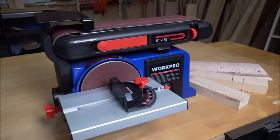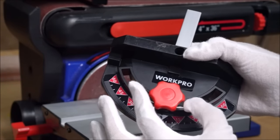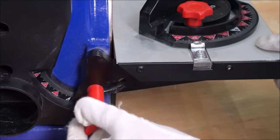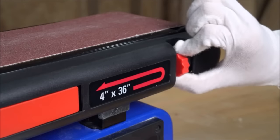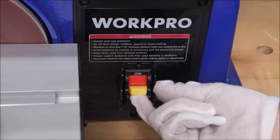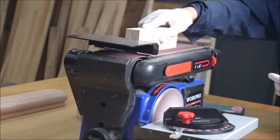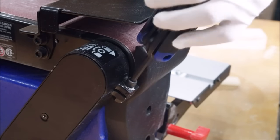This sanding machine includes a 4-by-36-inch belt sander and a 6-inch sanding disc with an extra 3 belts and 3 discs to meet different applications like wood. The benchtop sanding belt can be adjusted from horizontal to vertical, providing different positions for sanding workpieces of different shapes and sizes. Using the hex key, loosen the positioning bolt and adjust the position. The work table can be tilted from 0 to 45 degrees for bevel sanding, and a miter gauge increases accuracy for sanding small end surfaces on the sanding disc.